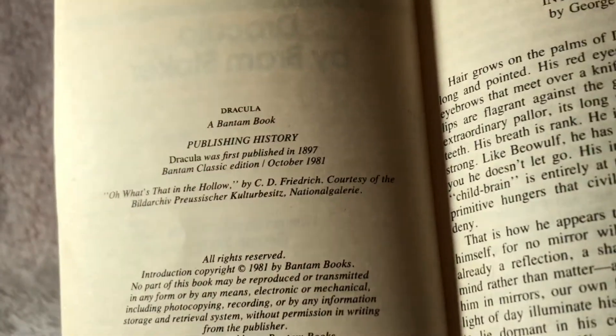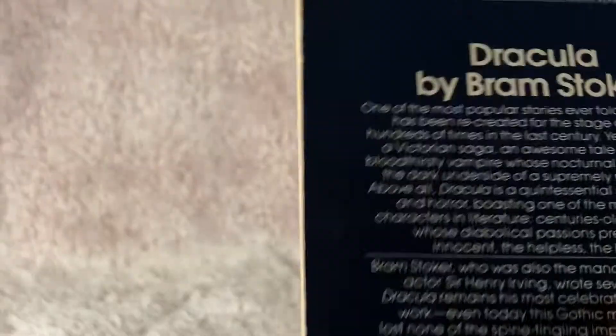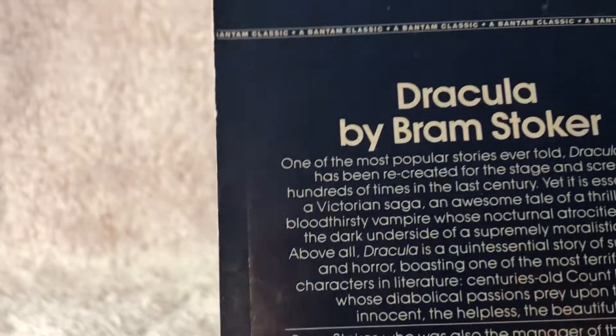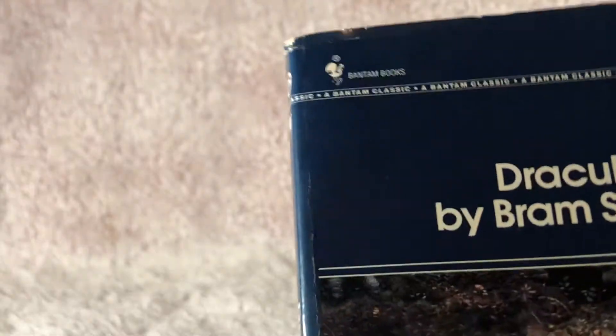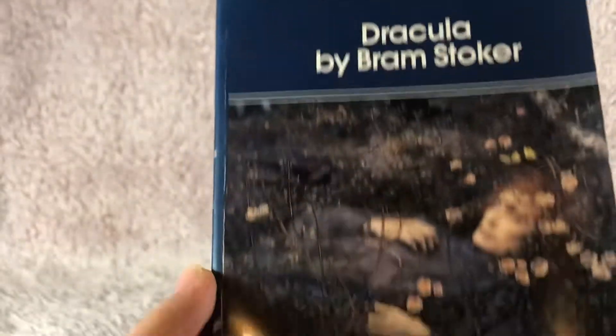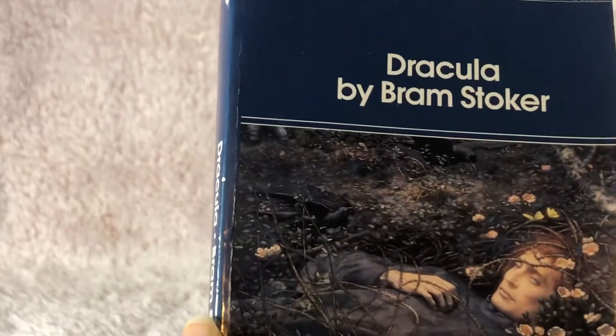First published in 1981, although this story is a lot older than that. This story is from 1897. I haven't actually read this one, so I don't know if we'd recommend it or not, although it is a classic.